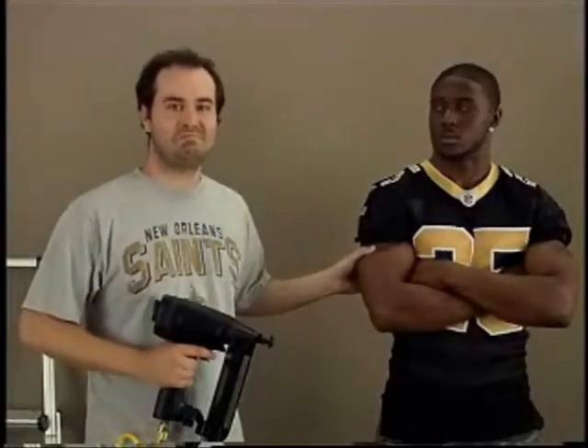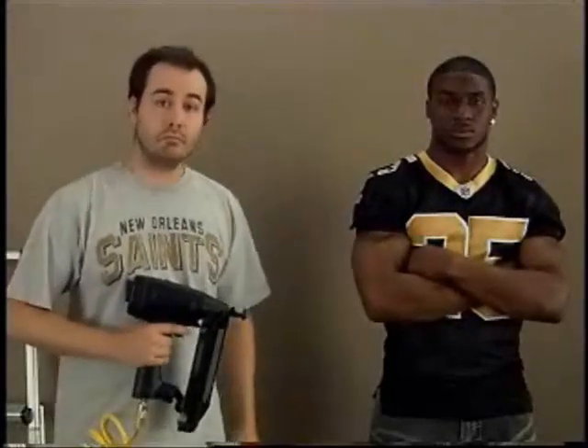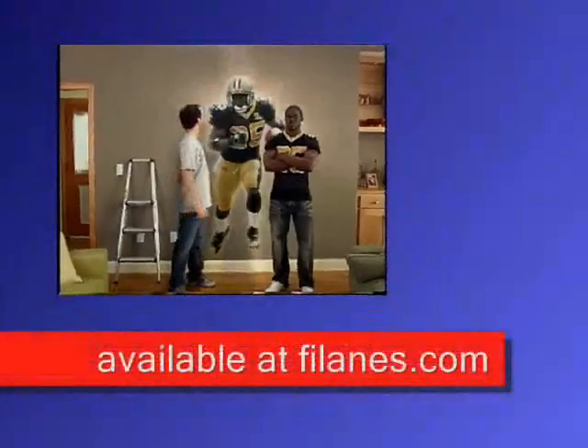You look like you're about to show off your team pride by stapling Reggie Bush to your wall. But did you know there's a better way to put your passion on display without ruining Reggie's life — not to mention the Saints' chances this season? You can get a Fathead.